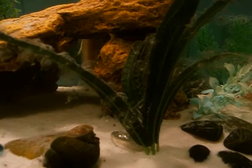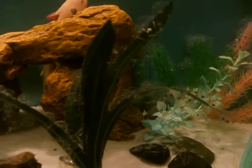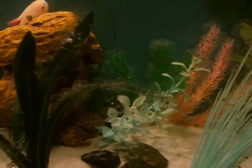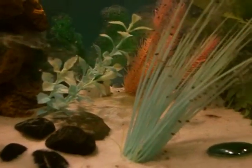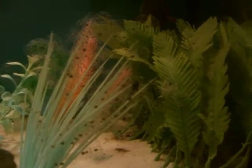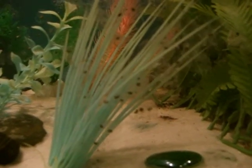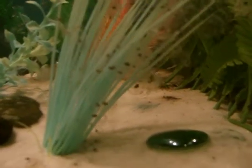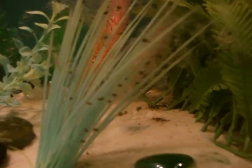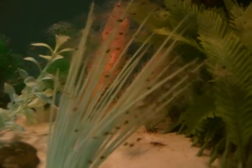She laid these all one by one, swimming around the tank, clasping the branch in her legs and then spinning one egg out and then repeating. It was quite a feat, but I looked it up online and it appears that all of her work won't be for nothing.